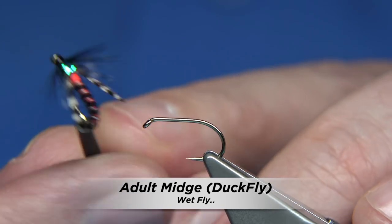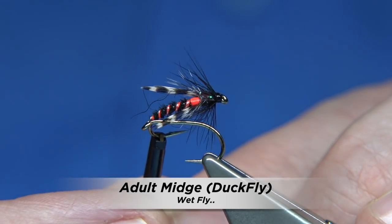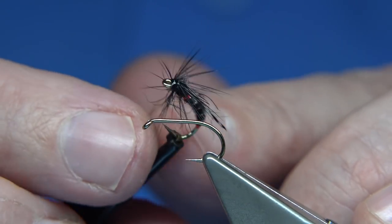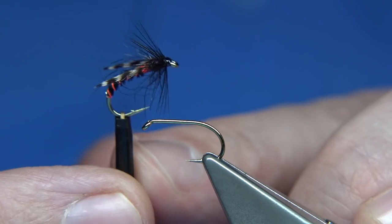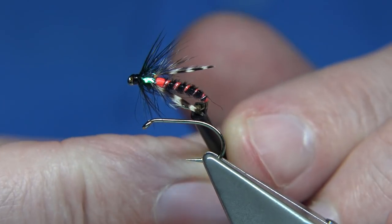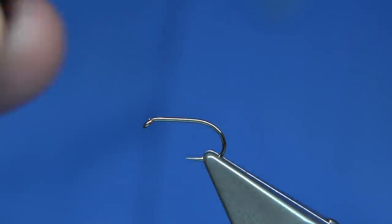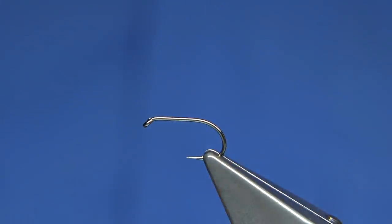This is the fly I'm going to be tying. It's a duck fly pattern, an adult version. It's a good style of fly, ideal for the early season especially with this colour combination and the black midges coming off — an island they call it duck fly. It's a simple fly to tie, quite a good one, and I'm tying a few for a box, so I thought I'd film it for you so you can see what it's like.